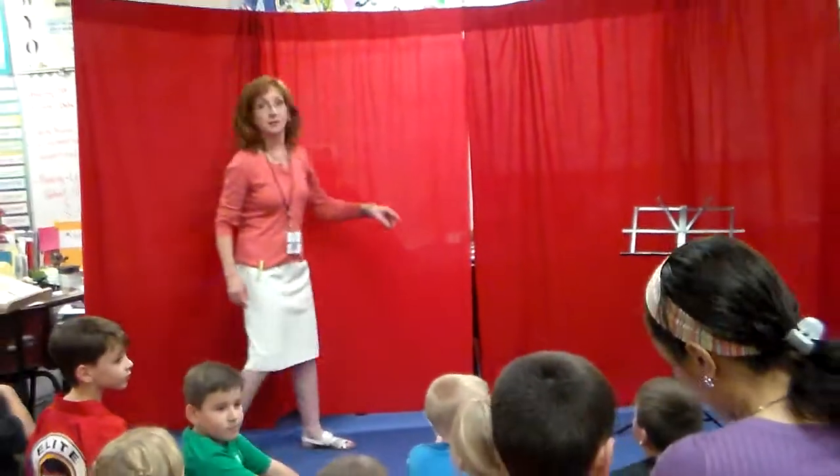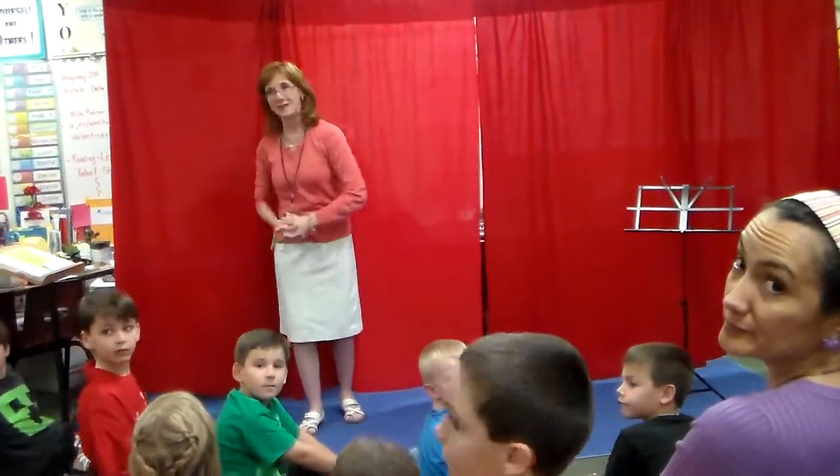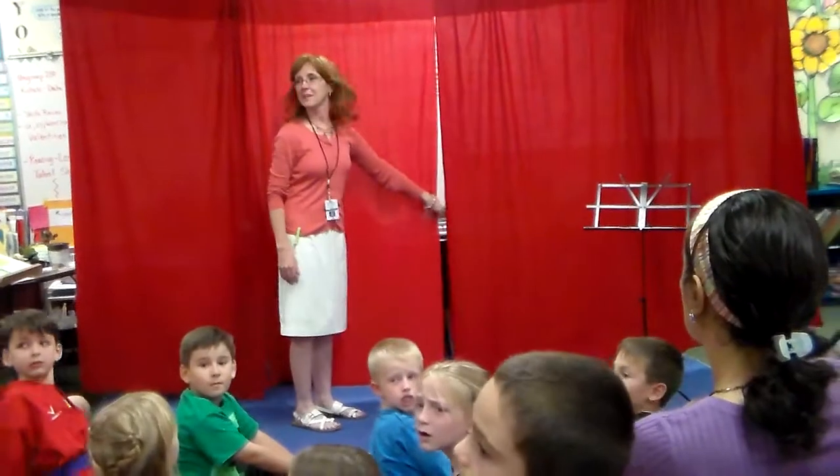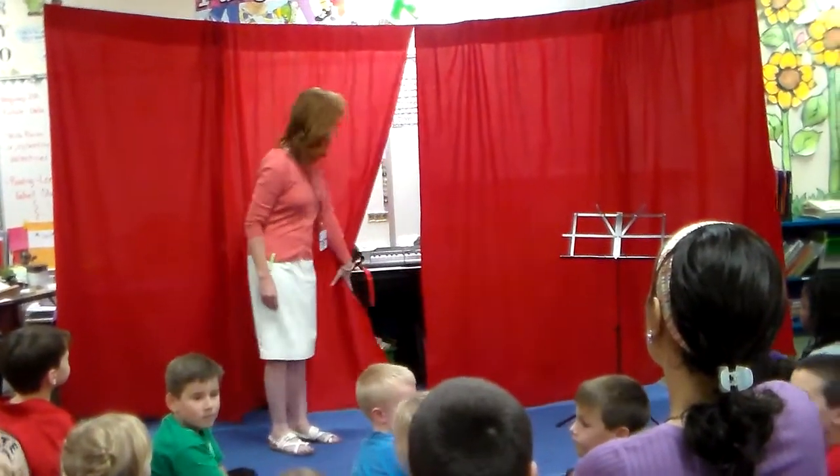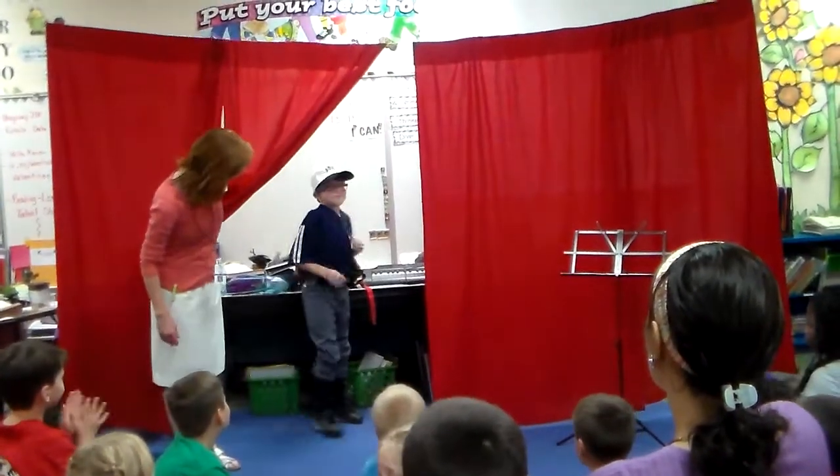I think we'll put the camera to the side. Dad's here. Hey, ladies and gentlemen, Brody Barkson. Let's give him a round of applause.